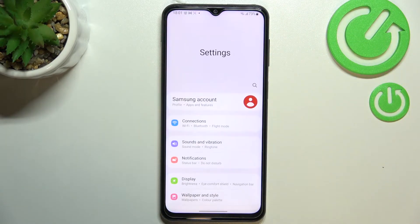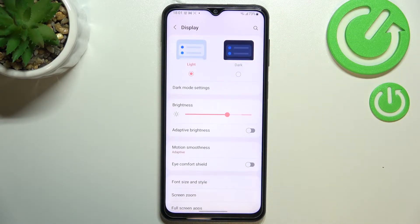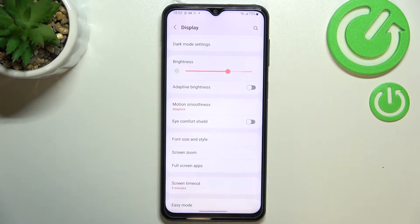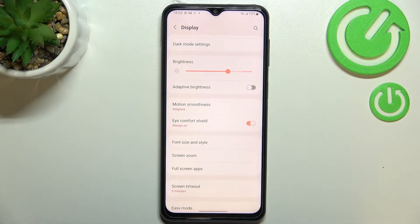Let's begin by opening the Settings and tapping on Display. Here we have to find Eye Comfort Shield, which is simply the name of this feature. You can turn it on without any customization just by tapping on the switcher, and as you can see the screen turns a little bit yellowish or amber.